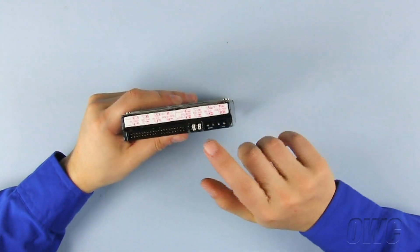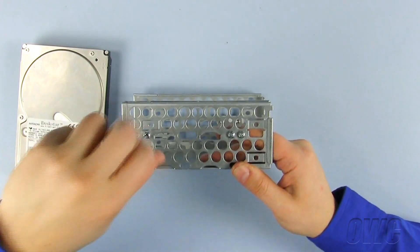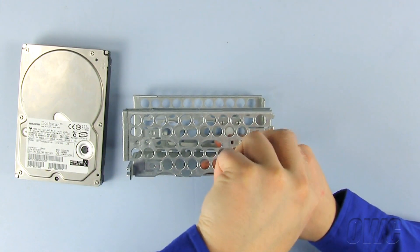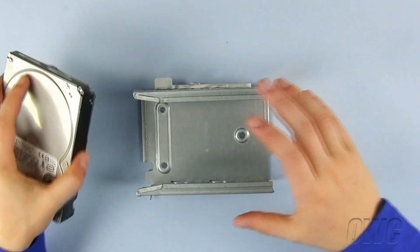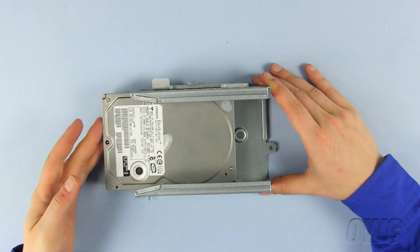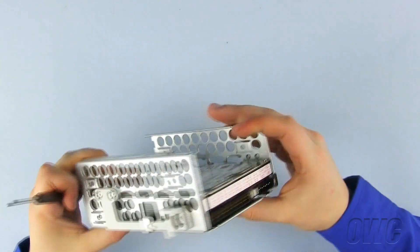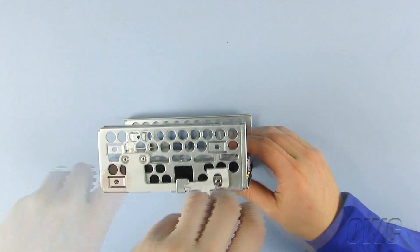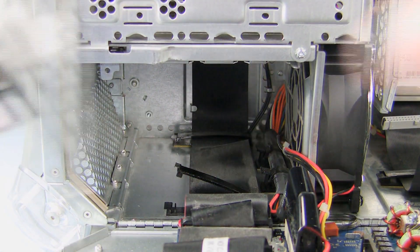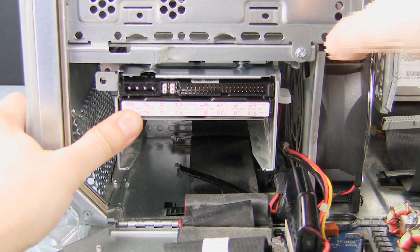Make sure your new hard drive is set to the cable select option, then remove the four screws provided on the drive bay itself. Now slide the drive into place and secure using the four Phillips screws. To install the drive bay, simply line up the bay in the slots and push it in until it clicks and locks into place. Then replace the Phillips screw.